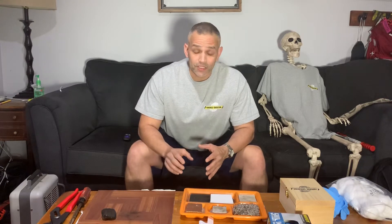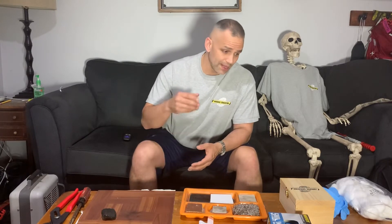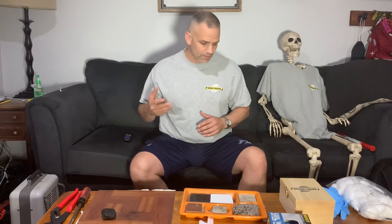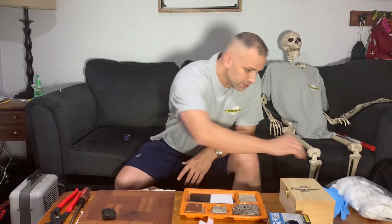Hey everyone, it's Forensic Education. I'm Mike McCutcheon and I have a trick I'm going to try to show you today — how to make your own fingerprint powder and your own fingerprint brush, so you don't need to order anything. It's not going to work as well as bought fingerprint powder or a real fingerprint brush, but let's check it out and see how we're going to do that.